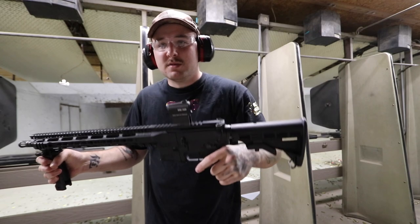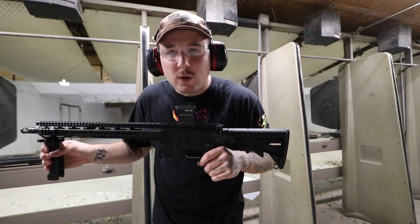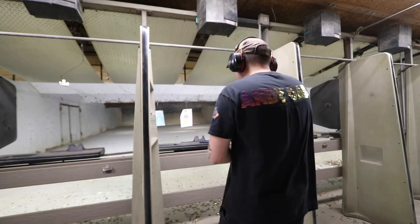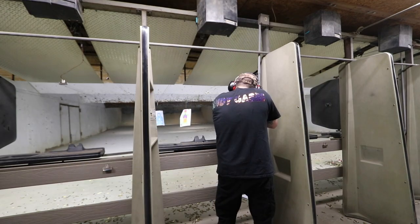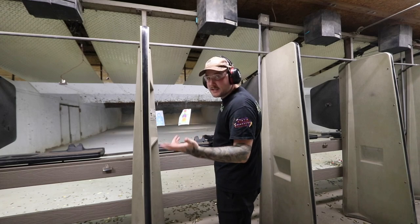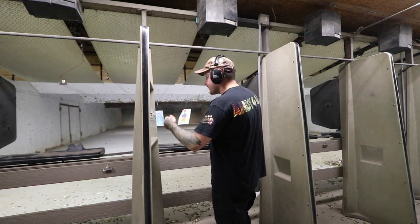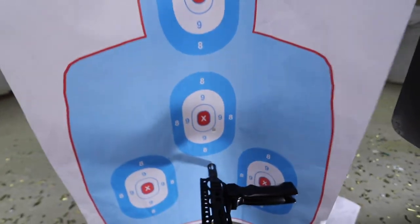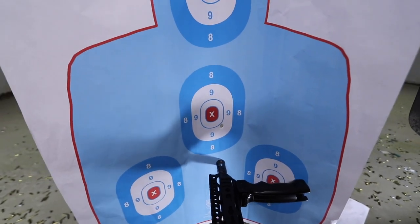Just basic stuff — adjustable stock. This is a little bit too far forward, probably not going to use that. Alright, JP is up. I'm going to go ahead and bring it back and see where that hit, so I know what adjustments to make on the red dot sight. I was aiming for dead center and we hit just a little bit low and to the right. Going to make a couple quick adjustments.